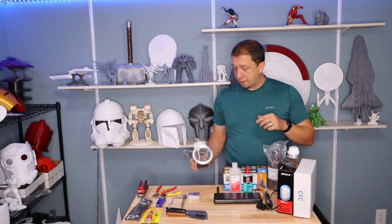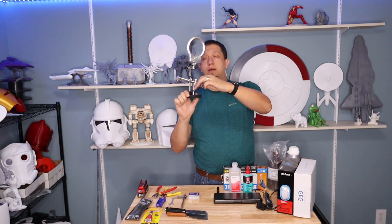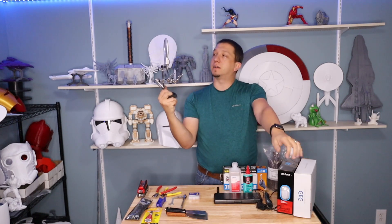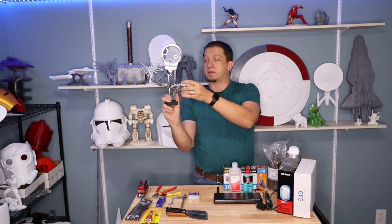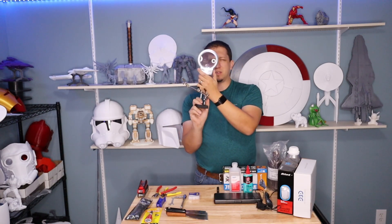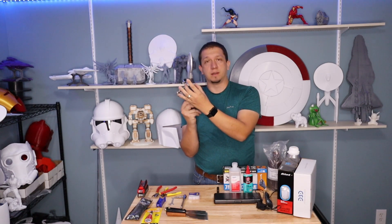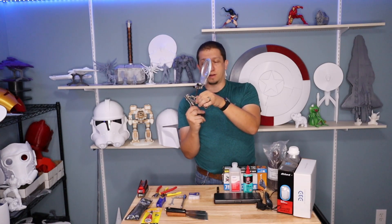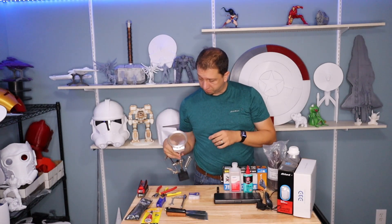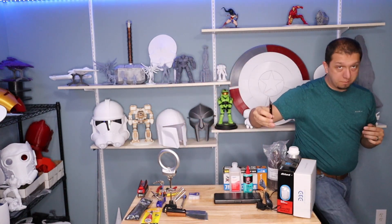For all prints, whether assembling resin or filament pieces, it's always nice to have helping hands. These run about ten dollars — this one is from Harbor Freight, but there are several variations. I love the Harbor Freight one because it has a nice light so it's easy to see when I'm magnifying. It's an awesome tool to have, especially when you're trying to put two pieces together and just don't have enough hands.